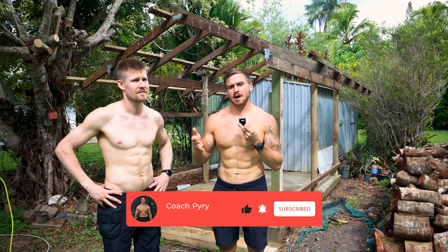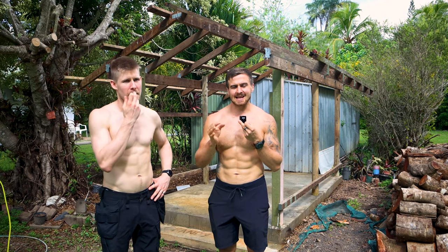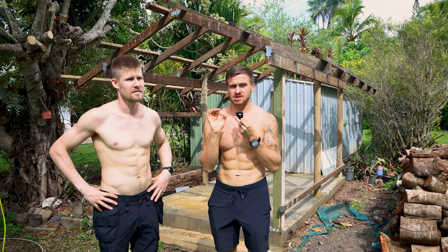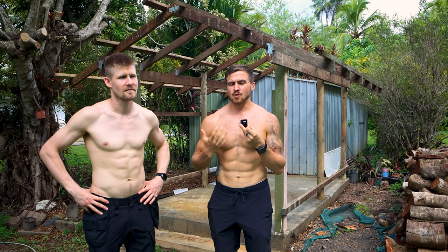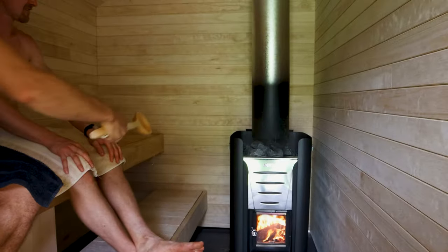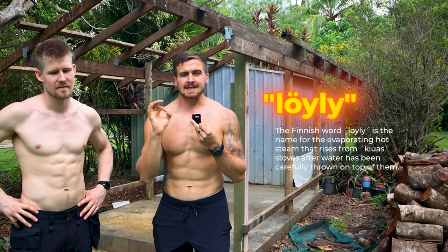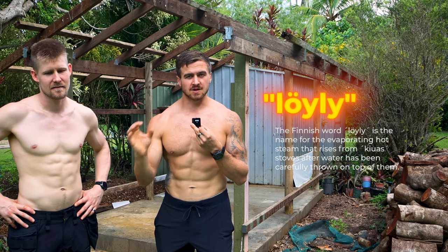This video is about the decisions that need to go right if you want your sauna to be an authentic Finnish sauna. For us Finns, going to the sauna is all about the experience of the löyly, which is when you throw water on the rocks and the water evaporates — we create löyly.